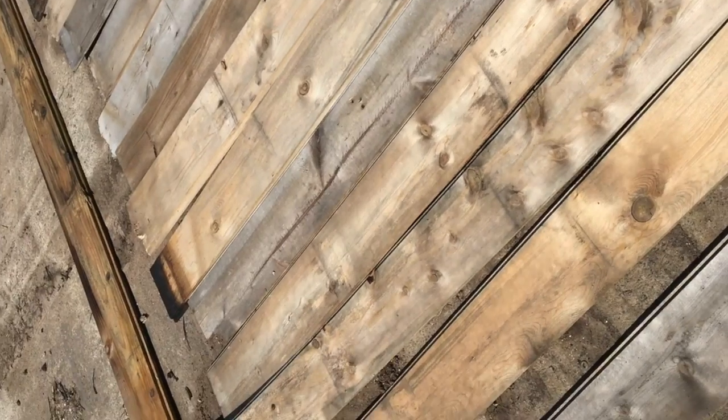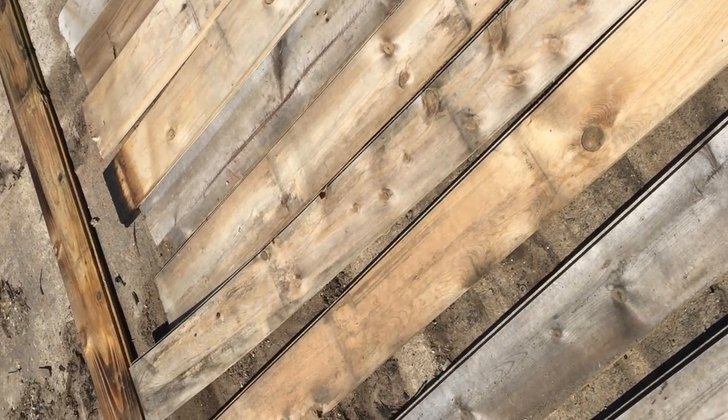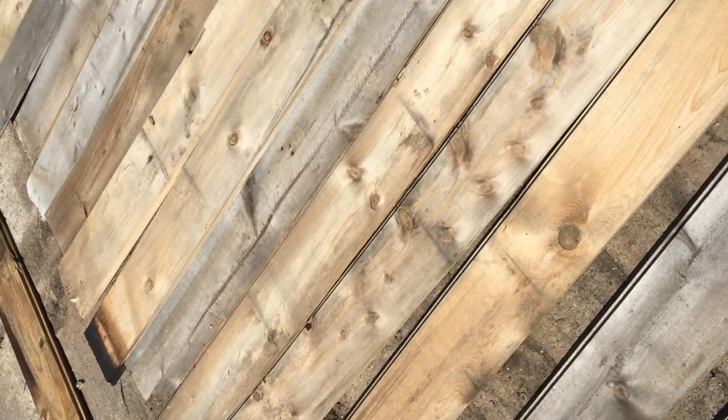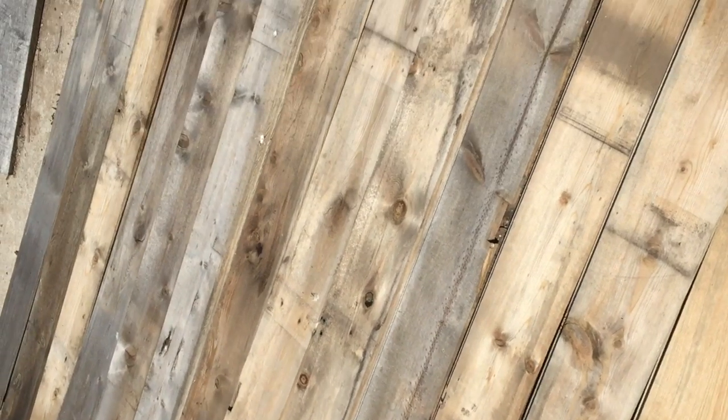Step one: find a bunch of wood. I found a bunch of this old wood that needed to be recycled anyway, not really good for anything else, so we can use it to burn.